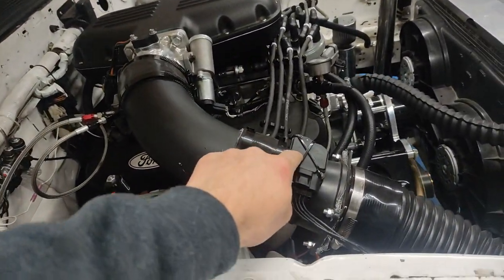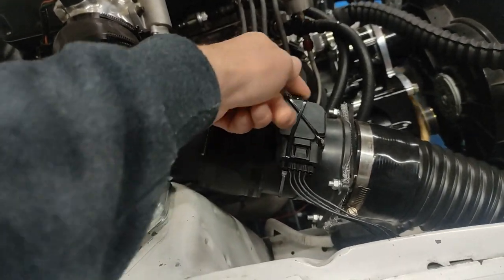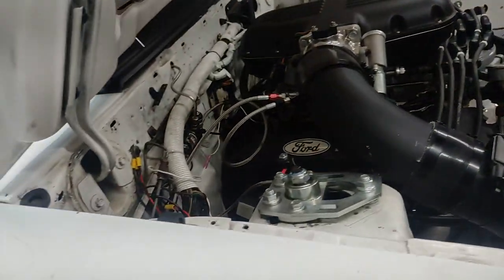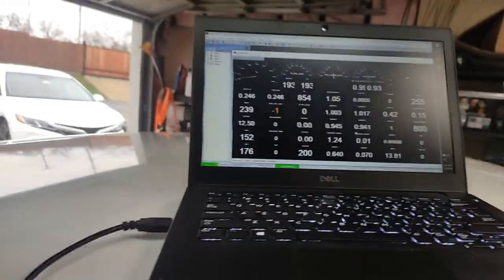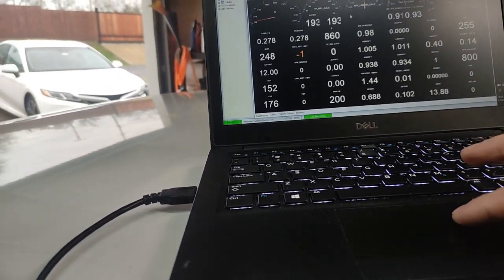I did clean the mass air, and this stud had come loose — I had to crazy glue that back in, so maybe there's a little air leak right there, not sure. Fans are kicking on, adjusting the throttle stop a little bit. I'm going to call this good — no issues. Let me stop the log.